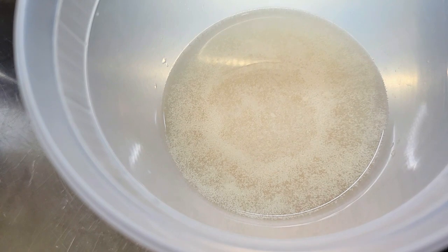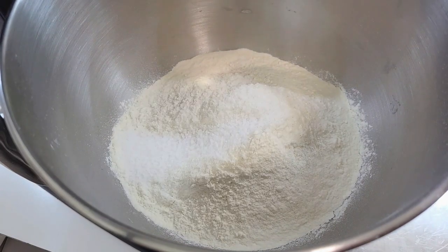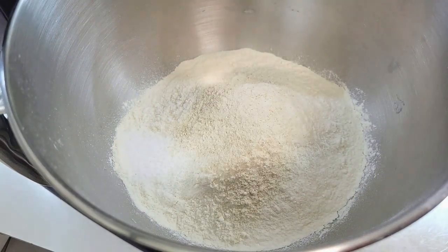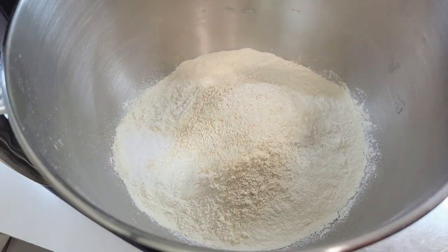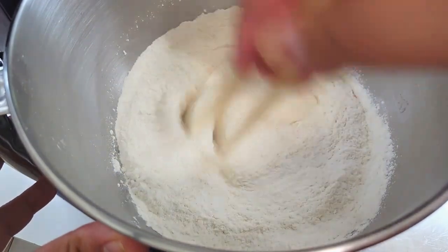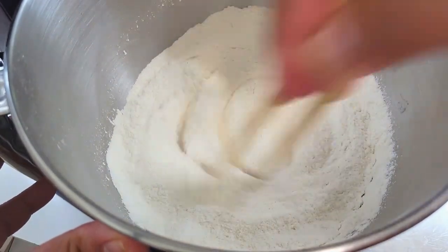Let's set that aside and get the rest of our ingredients ready. We have our flour and our salt. A diastatic malt powder is very important — it's very cheap, you can find it online, and it's going to give your pizza crust a really nice pizzeria-style color and smell.